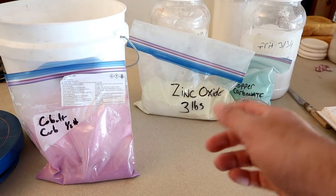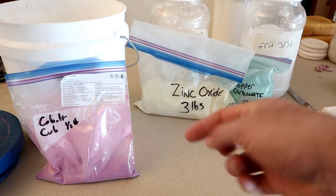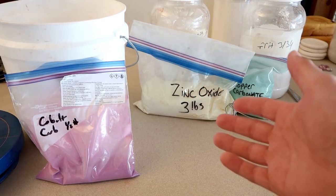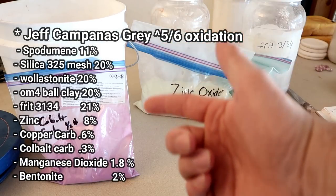If any of you are here just for the glaze recipe alone, I will post it in the description below so you can have the glaze recipe and be on your way. And for those of you who don't know how to scroll down, I will post it right here as well for your beautiful potter eyes to see.